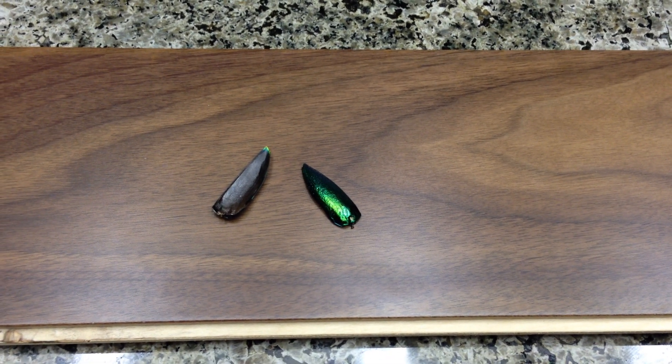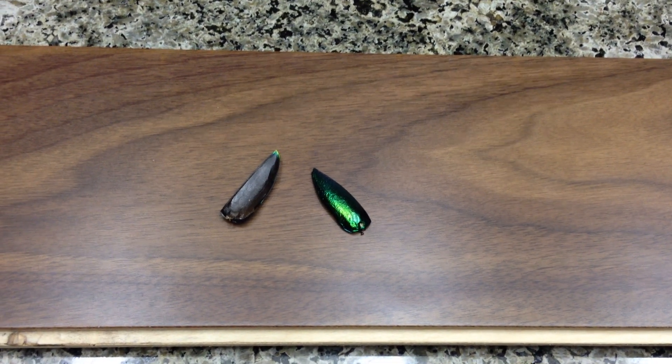Welcome back guys. Today's the explanation video for the spinning elytra. Let's take a look at the original one last time. Not a whole lot going on here. He's got one elytra fastened to a razor, possibly electric, and he pushes down on a certain pivot point and the other elytra starts spinning.